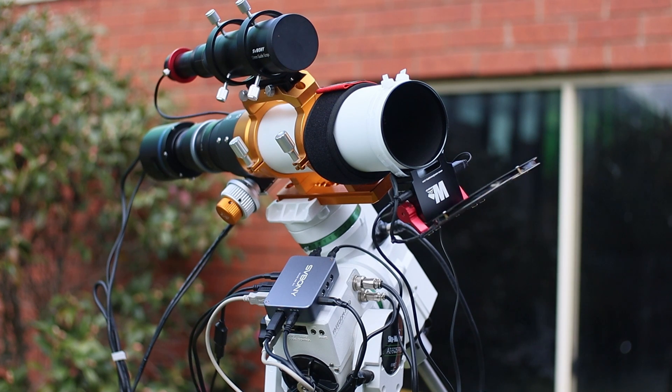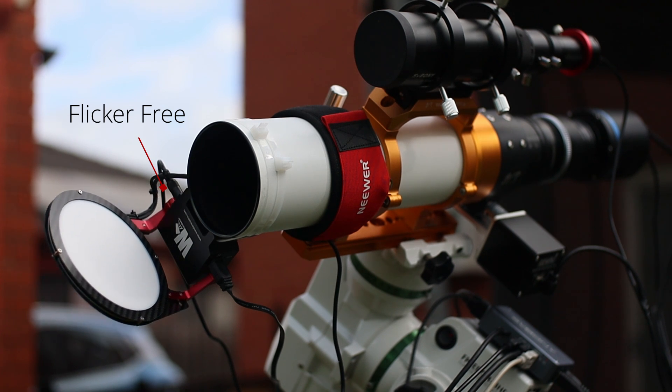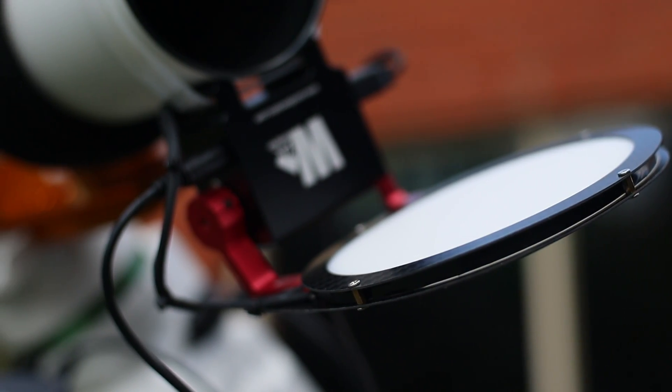The light quality is a game changer. That flicker I was fighting? Gone. The Wanderer Cover's panel is bright, adjustable in 255 steps, and delivers absolutely no flickering or banding, even with super short exposures. This means perfectly uniform, distortion-free flats — the kind that truly show the detail in your deep-sky images. You can even take fast narrow-band flats with this; I'm talking about 3nm filters getting a flat in just one second.